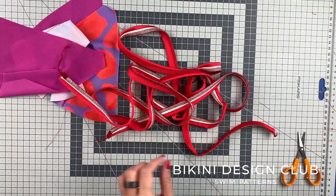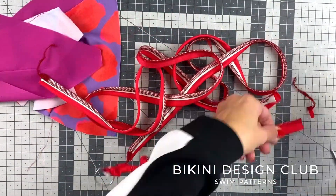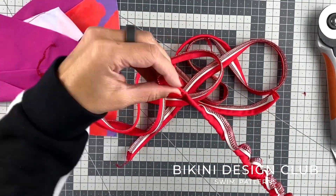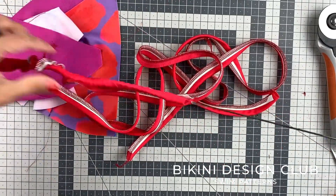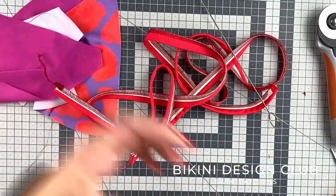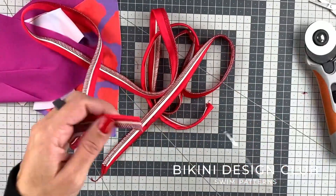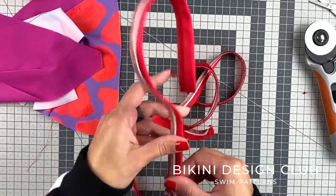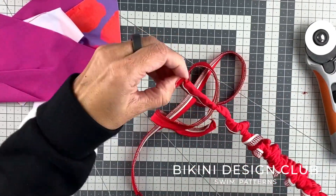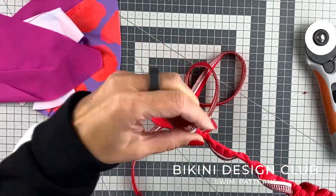Let's grab our loop turner. Mine is quite old and missing a little bit on the edge, but it still works. Very carefully, I will trim the excess of the strap that I've just sewn and fit the small hook at the end on the opposite side of my elastic, just like I'm showing you here. You need to pull the strap inside the other using the hook that we have just secured to the edge of the fabric. Some fabrics are easier than others — you just need to practice a lot until you get the hang of it.